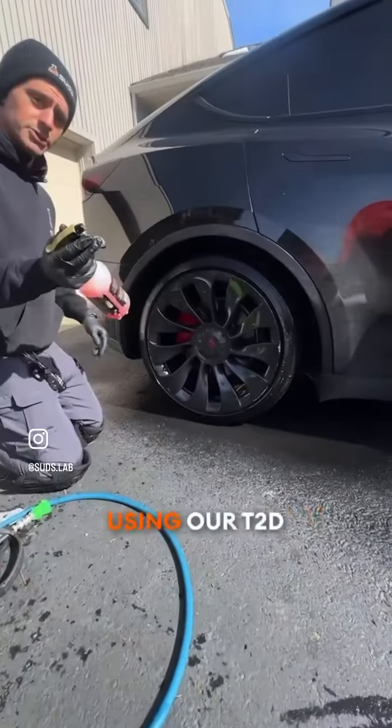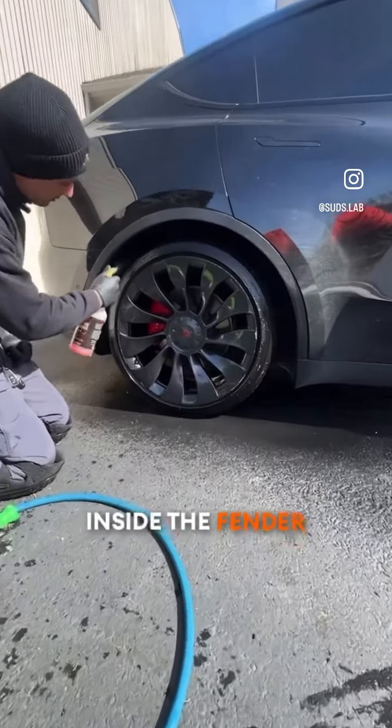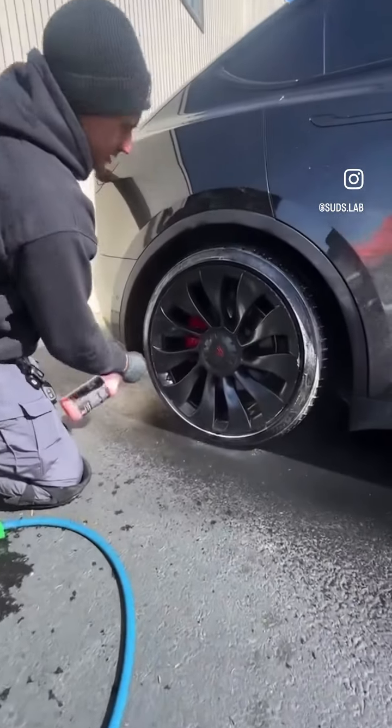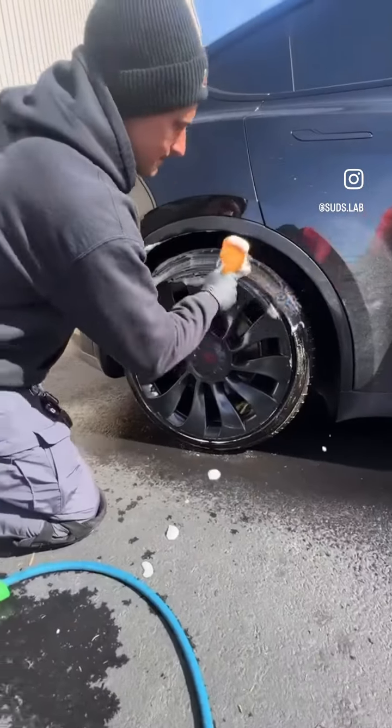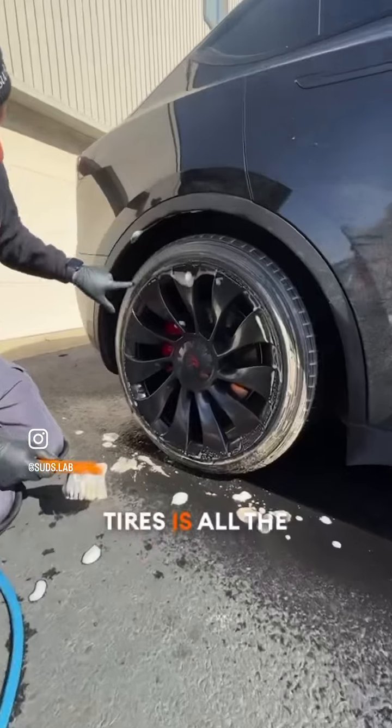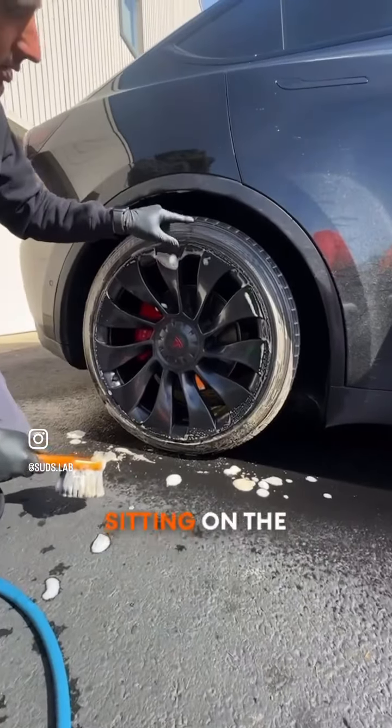We're going to start using our T2D. We're going to spray inside the fender liners and hit the tires. As you can see, the browning on the tires is all the road grime that is sitting on the wheel.